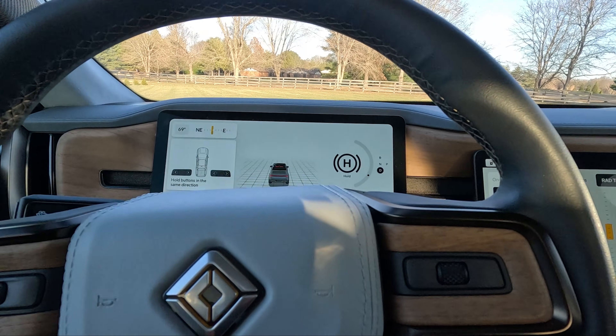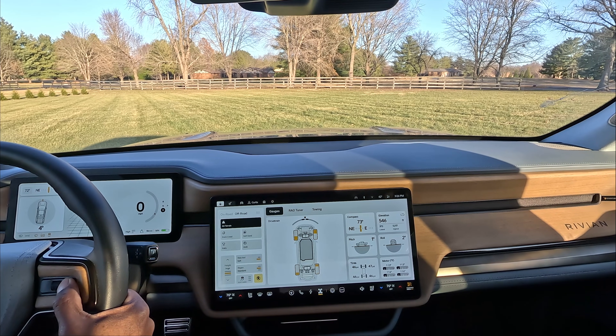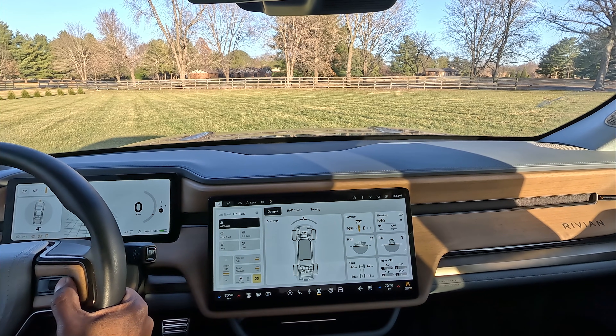I just want to test this out, so it's just going to be a little taste. You can see that it works — I hold those buttons in the same direction and then it says 'press accelerate to start.' Oh, I don't have to turn the wheel. Oh, we are stuck, we're not going anywhere. Let me move forward.